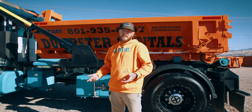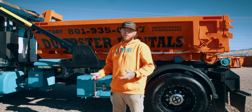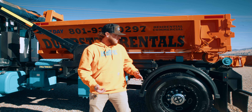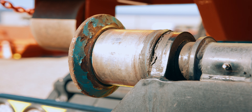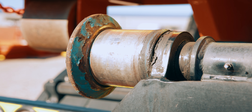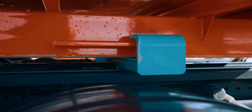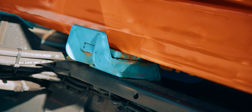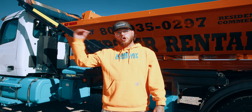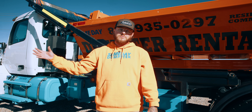The number one reason why this happens is because these dumpsters are meant to slide on these rails and rollers. It could happen from all types of different things, but the number one thing is you're going down the road, somebody pulls out in front of you, you hit your brakes, and then that hook will jump out of where it's supposed to sit.